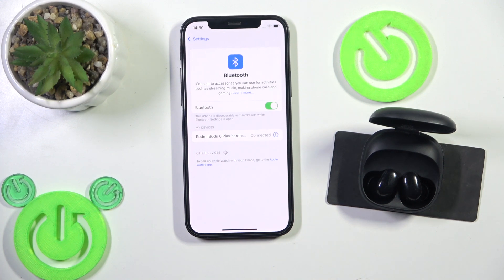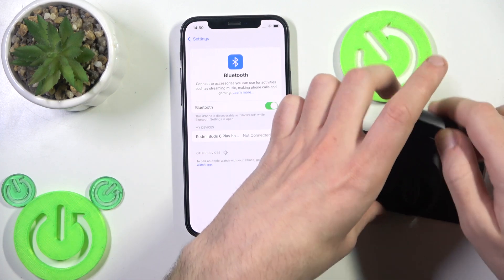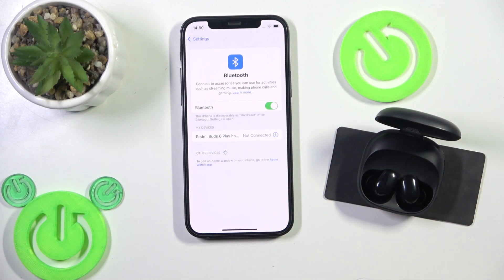If it didn't help you, we should perform a software reset. Put your earbuds in the charging case and after that close the case. The earbuds are disconnected from the phone. And after that, open the charging case and it reconnects to your phone. Maybe it fixes your problem. And we have connected right here.